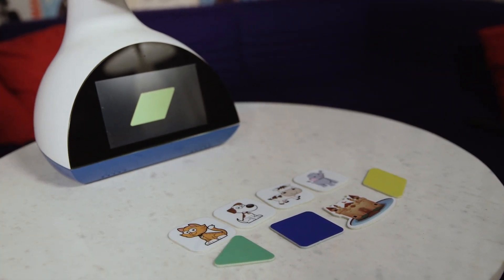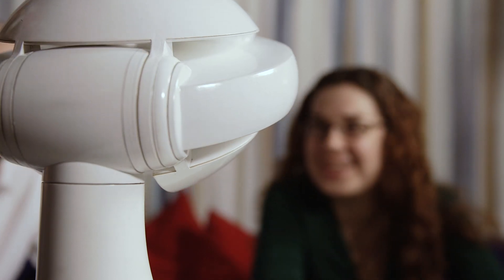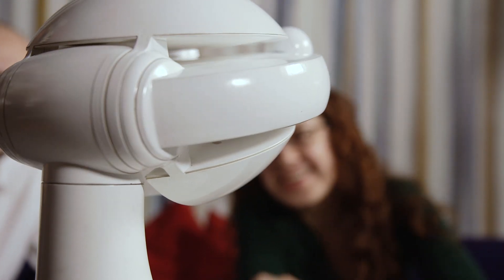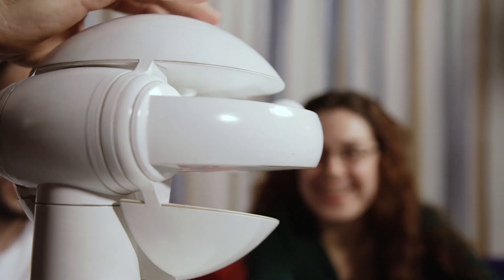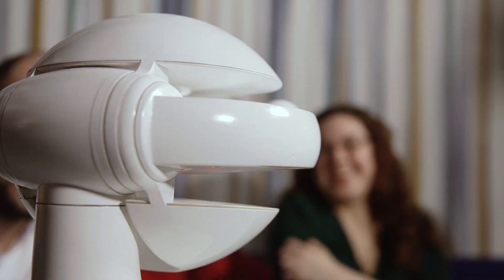Even though Emis can respond to some simple commands like hello or let's move, he's not a smart assistant like Alexa or Siri. He's not connected to the internet. Parents use an app to set him up and download new programs, but otherwise he's self-contained, all the better for protecting your child's privacy.